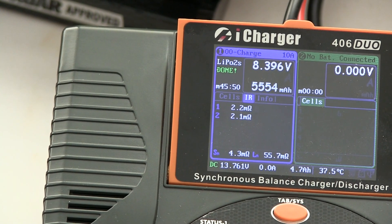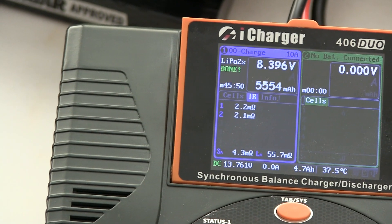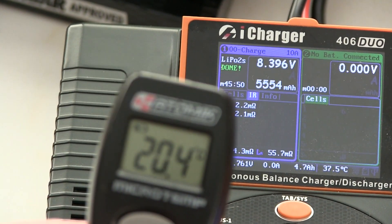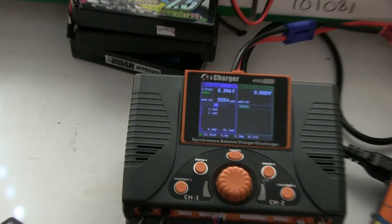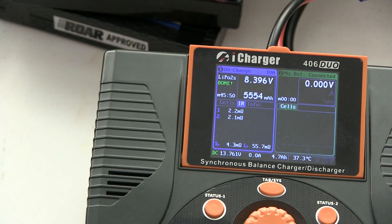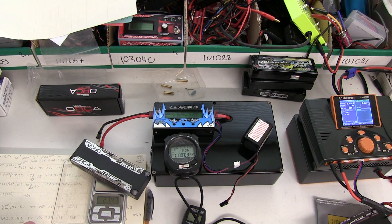So it does vary slightly. It was measured at 2.0 milliohms when I first charged this battery, then went down to 1.8 when it was hot, and is now around 2.1 to 2.2 milliohms fully charged and back to ambient temperature of about 20 degrees. By the way, it only took 5,554 milliamp hours to put back in on charge, whereas we took 5,828 out. The weight of the Orca is 274.7 grams, so we call it 275.